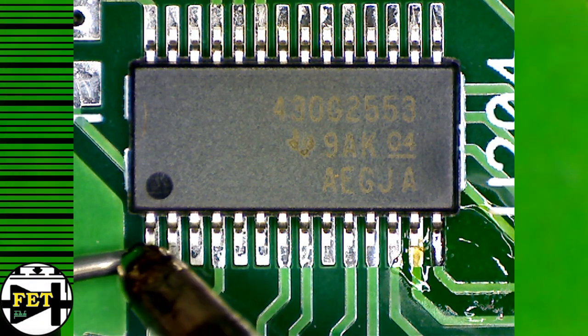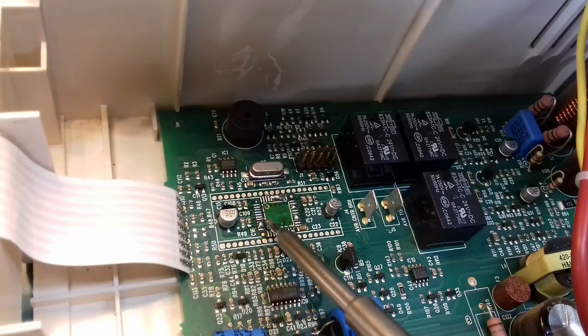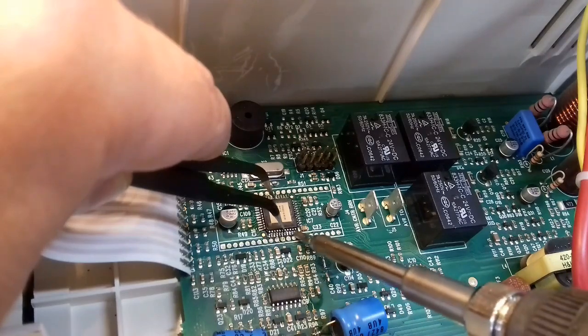Hello everyone and welcome to Fun Electronics today. In this episode I want to show you one of my methods for soldering SMD components — and not just any component, but large SSOP and TSSOP chips with 30 to 40 pins.